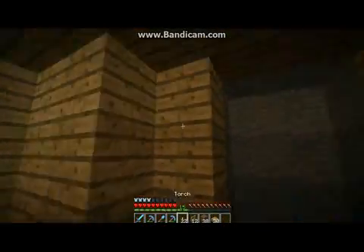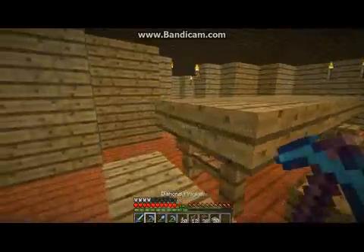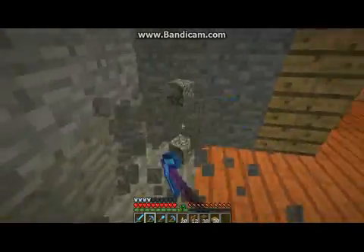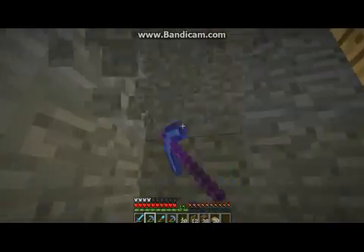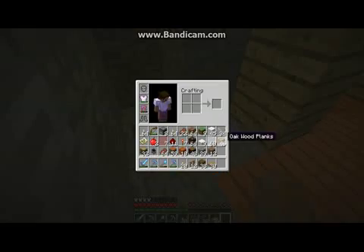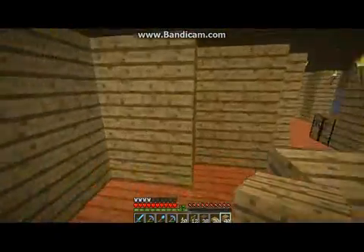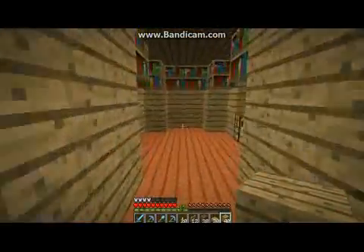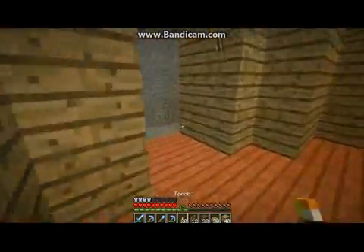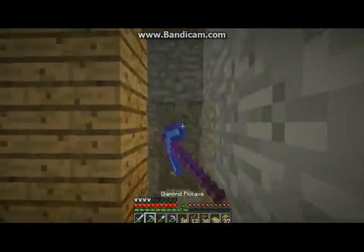Alright, so this is the kitchen area. I don't know if I want to make this big or not — I don't think the kitchen is very big, so I'm probably just going to make it pretty small. It's going to be like a small circle, kind of like the bedroom I suppose.